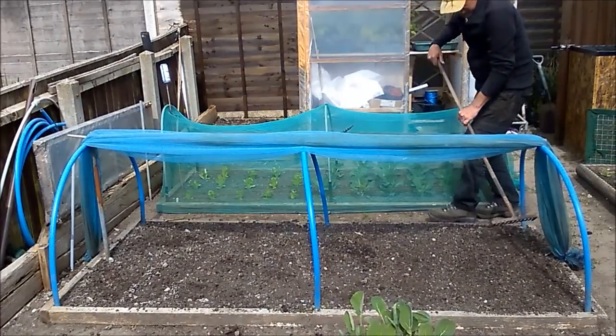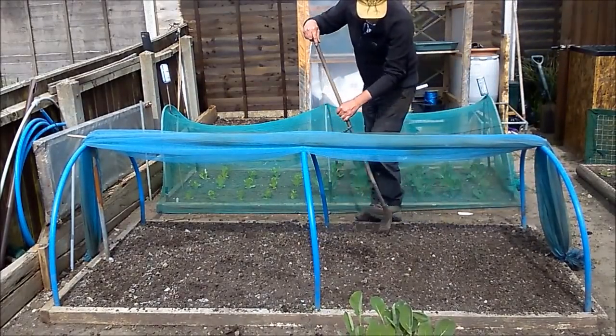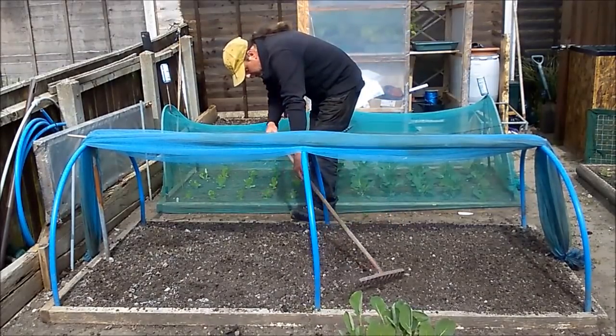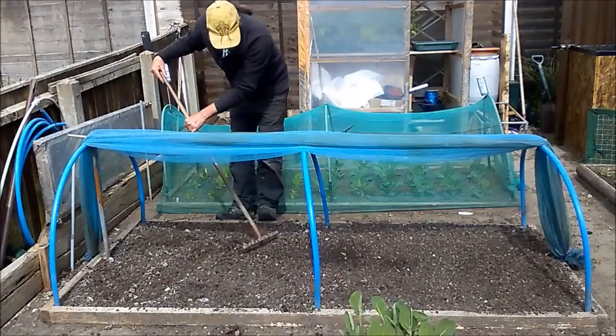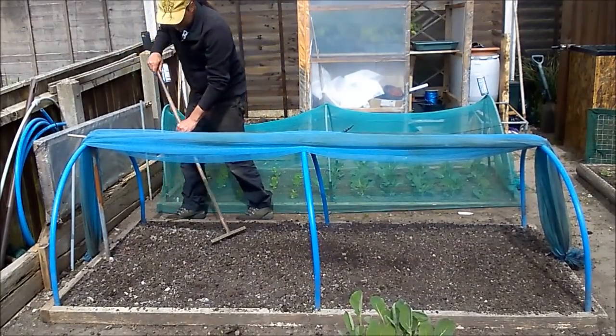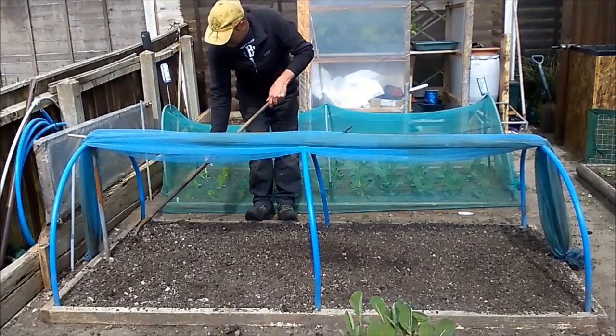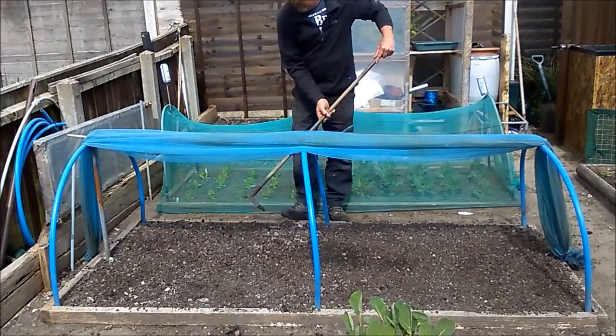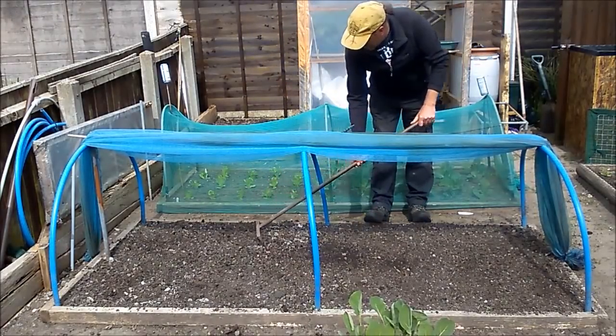Because of all the old Brussels sprouts, it likes it nice and firm. I'll probably put some cane supports on them at a later date, just trying to get them to grow fairly straight. Once they're rooted they'll kind of straighten themselves to a degree.